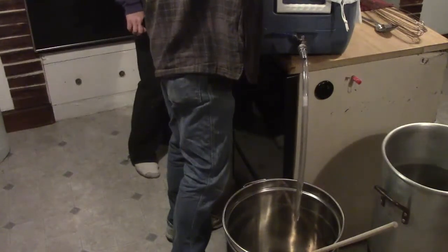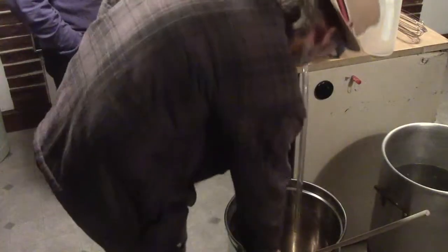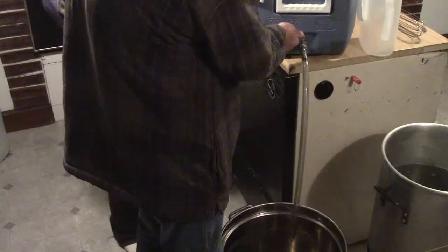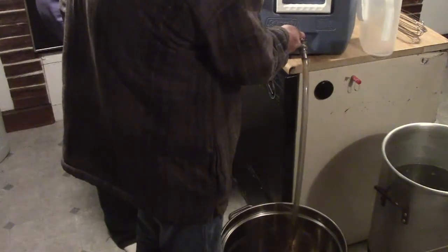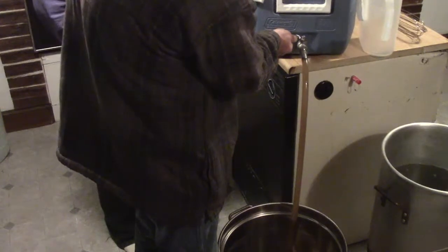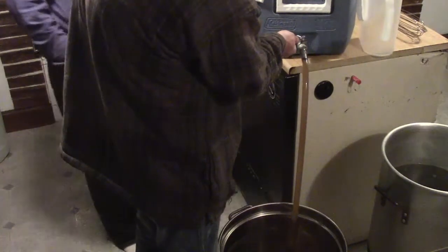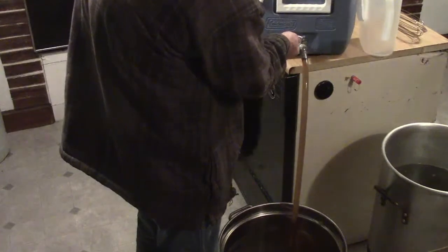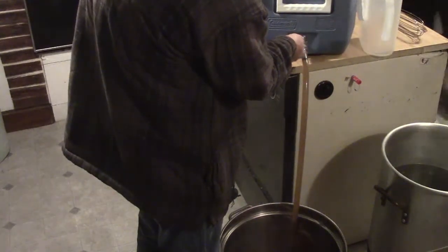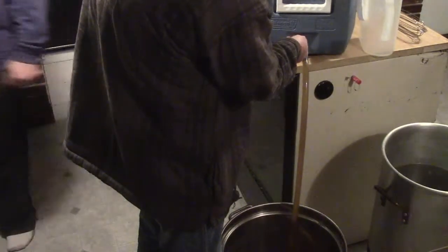Looking at the wort runoff clarity — it's a tad cloudy, not shiny yet. They decide they're ready to proceed. The sparge water needs to get around 170–175°F, and they want to check on it.